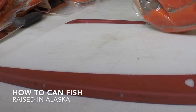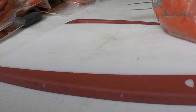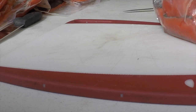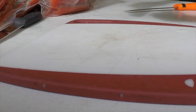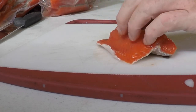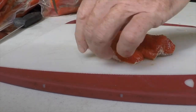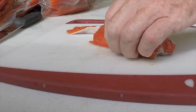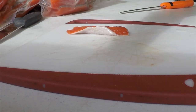Today we're going to look at the steps that you'll take to can fish or other kinds of meat. First I'm going to separate the thin belly meat from the thicker flank meat. The flank meat I'll use in the smoker and I'll can the belly meat.